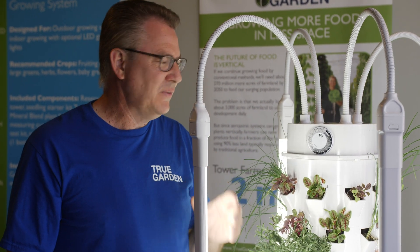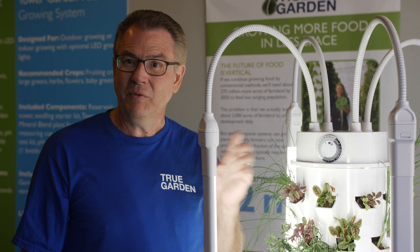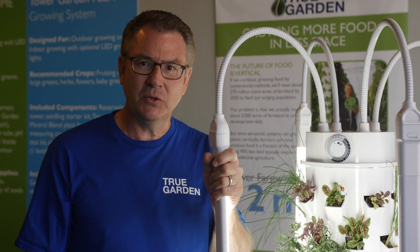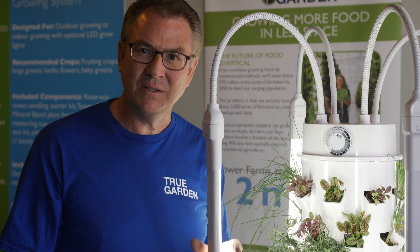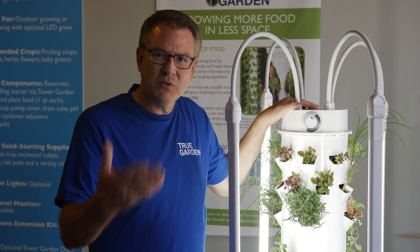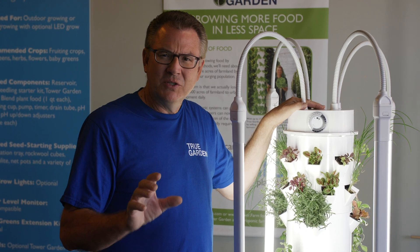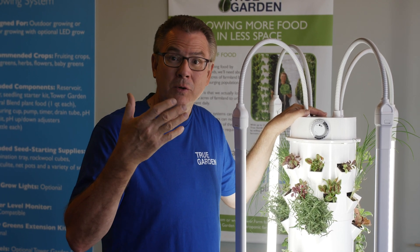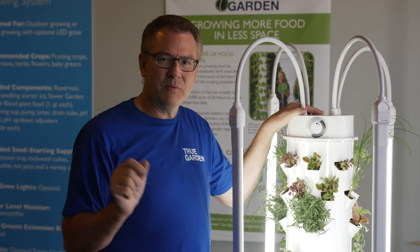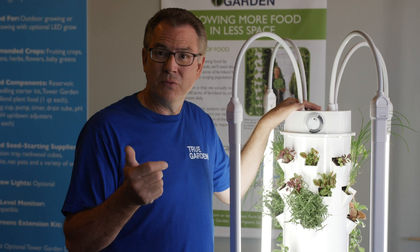We're excited about the lights — this is definitely something brand new compared to the old lights. There's been a lot of questions about whether to upgrade. If you can afford to upgrade, we'd encourage you to do it, and you'll see your produce and leafy greens respond to the lights. Some people ask why can't I just run the lights 24 hours a day? The plants need to have some downtime. Just like you and I grow at night, our plants grow at night too. Having six hours off at nighttime helps them grow — it's important to give them at least six hours of darkness.